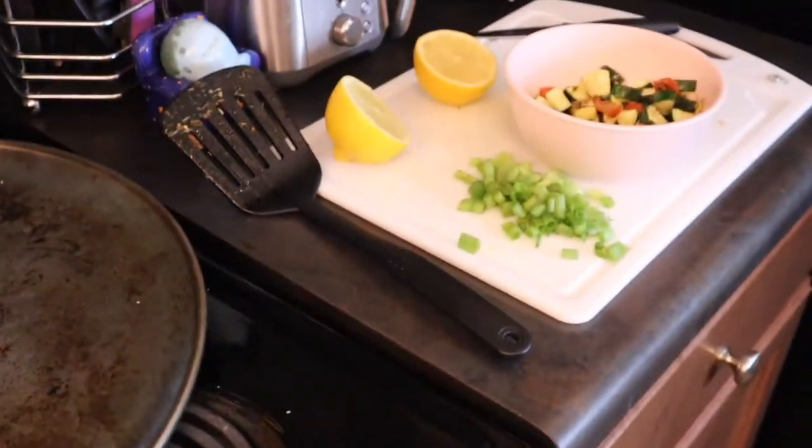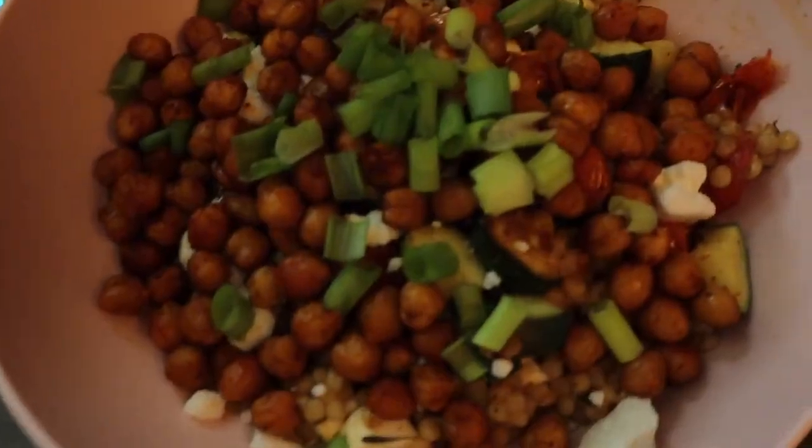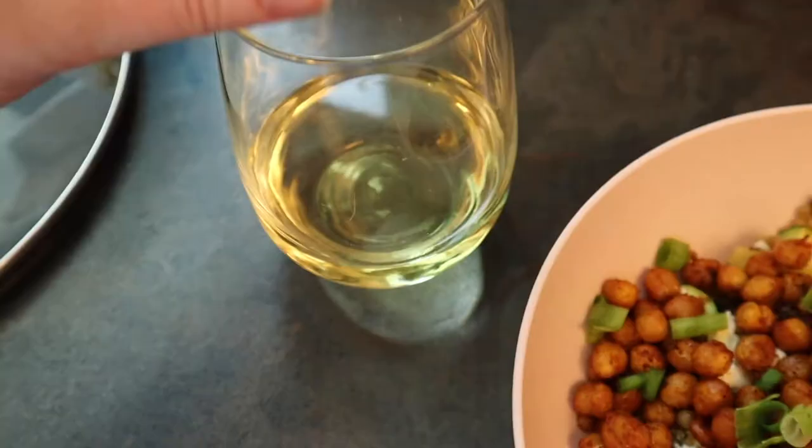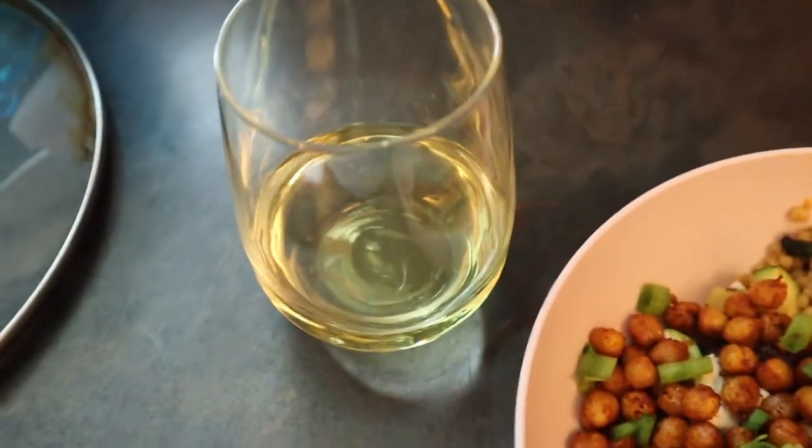I pretty much hated every second of cooking that. I do not do well when there are two different things in the oven on two different times and something on the stove and you have to time it all correctly. It doesn't have to be perfect but it stresses me out. Everything with cooking stresses me out. But look at my dinner y'all — she looks so freaking delicious. Also I poured myself a glass of wine for the cooking stress.